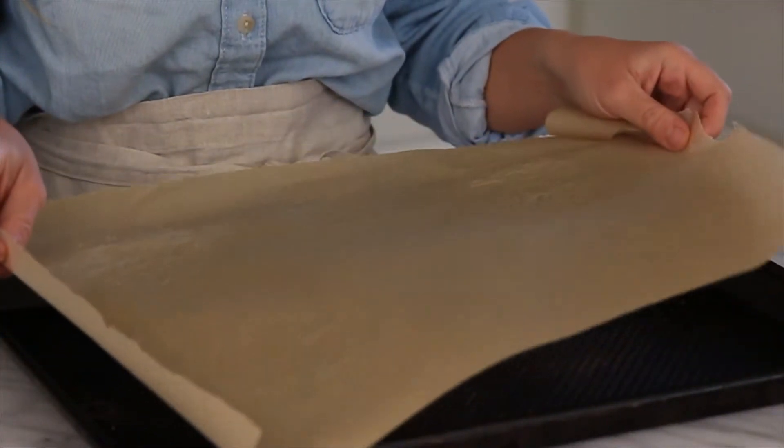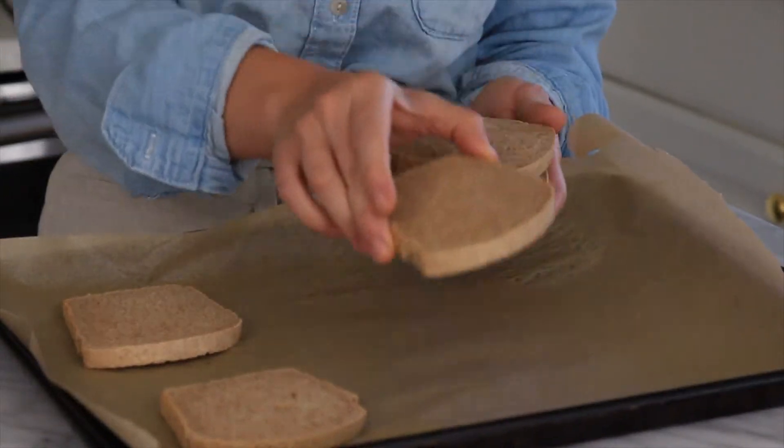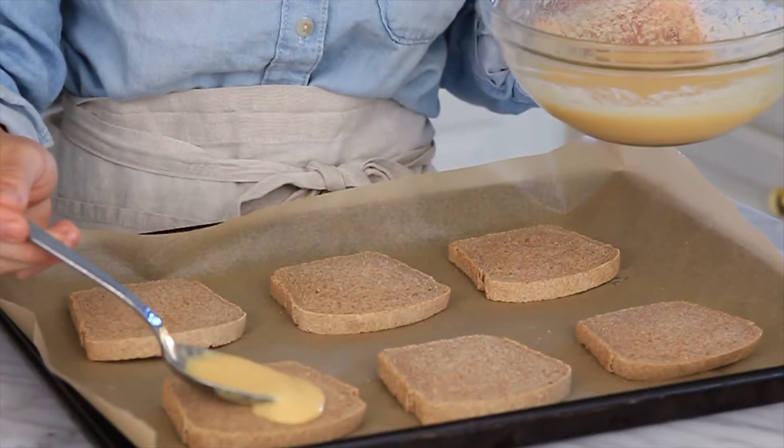Take a baking sheet and line it with some parchment paper. Then place your six slices of toast right on top and we're just going to spoon that sweet custard right on top of the bread slices.